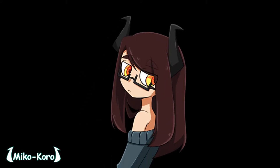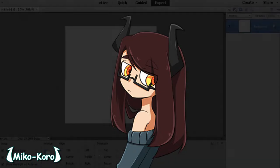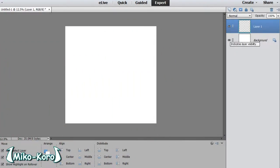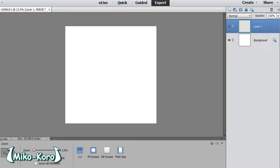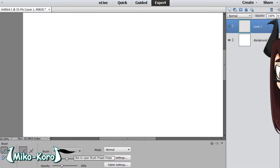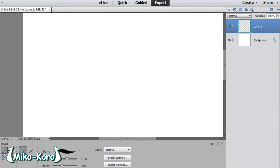Hello, it's me Miko Koro, otherwise known as Miko. On this channel I've wanted to do tutorials and teach people the way that I draw. I thought a good way to start would be face tutorials — anatomy and proportion of the face. I have a very anime art style, so I'm going to be using my way of drawing faces to teach you how I do things. As you can see, we have a blank canvas here.